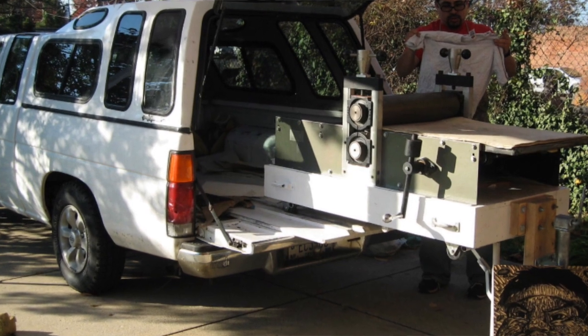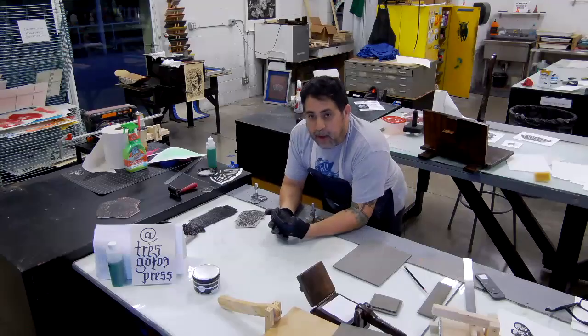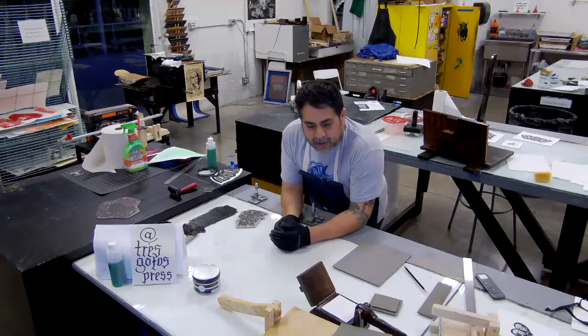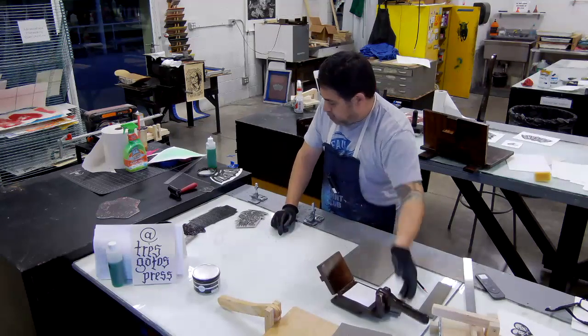Now as a professor, my students are at home and they don't have access to the press. As an instructor, I really want them to have the same outcomes as they would in a normal studio environment, so it's really pushed me to look for ways to make this more accommodating for them.